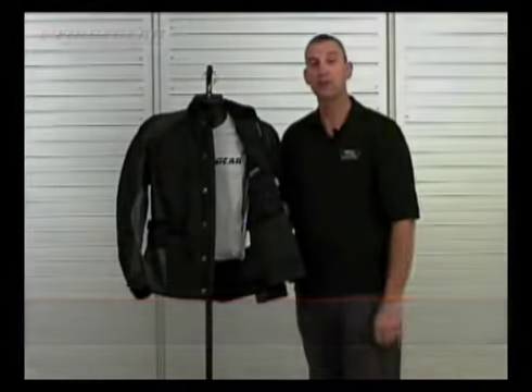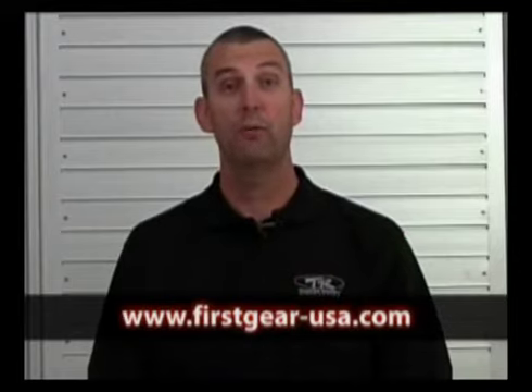Thank you for choosing First Gear. For more information on First Gear products, please go to www.firstgear-usa.com.